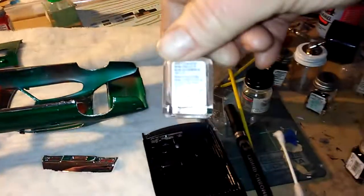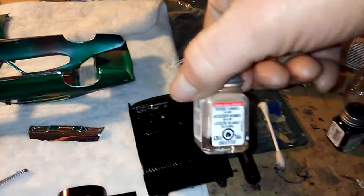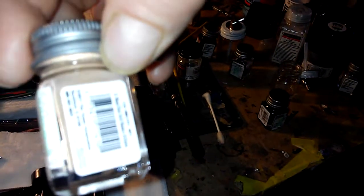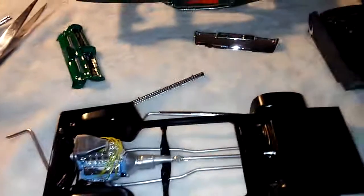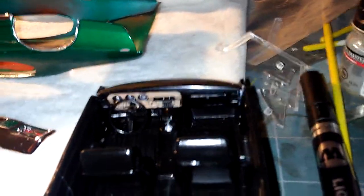I'll show you what it is. This is the stuff I bought at Hobby Lobby — it's called gloss wood paint. I wanted to give the dashboard a little more realistic look.